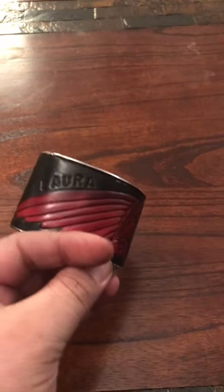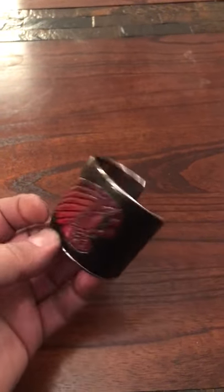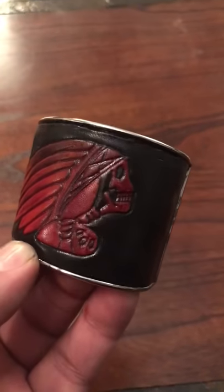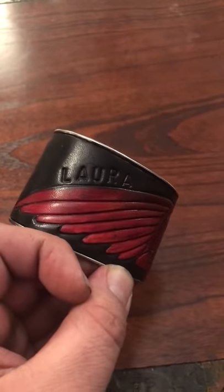Hey everybody, this is Carlo here at Forge Glory in Custom Leathercraft. I wanted to do a quick video on this ladies cuff that I made. Red, with a native skull on it. It has her name Laura on it.